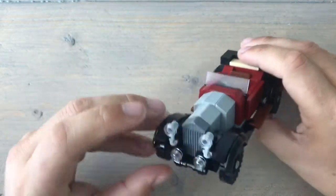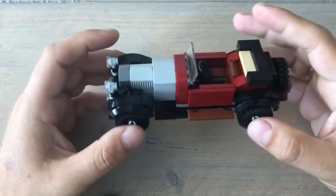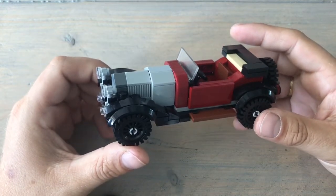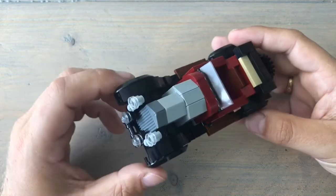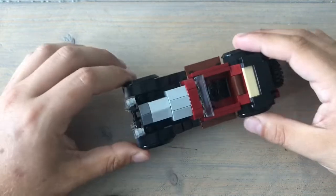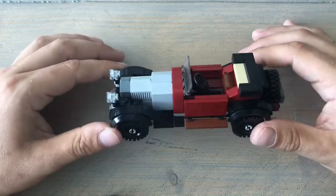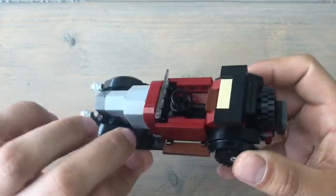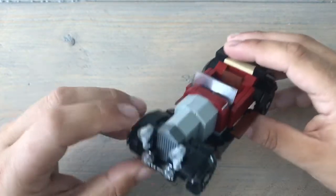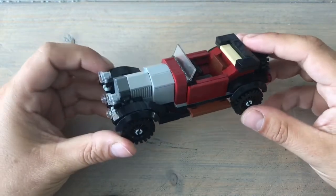As most of you probably know, my collection is mostly World War Two era. This being a 1930 car, I think it fits in very well, because back in those days people wouldn't buy a new car every three years — they'd keep the same one much longer. So this would realistically appear in a WW2 scene.